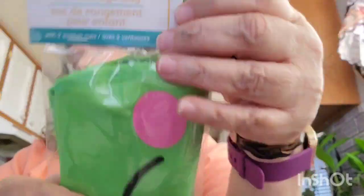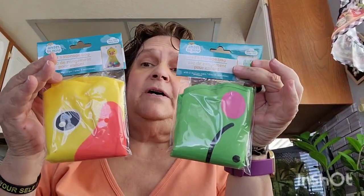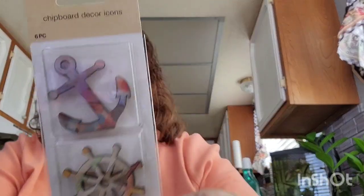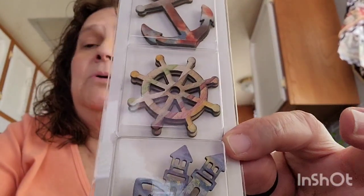I also picked up the frog storage bag — this was on my wish list so I was happy to find it. Then I got this clipboard with decor icons. It comes with an anchor, a boat wheel, and a lighthouse. Not sure if it's three pieces total, but that's what it looks like.